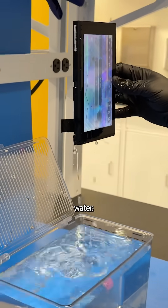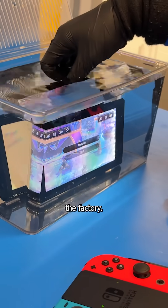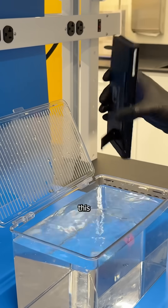This gaming console is submerged in tap water, and I'm playing Mario Kart on it. But it didn't come like this from the factory. A company named Act Nano bought this device and applied their waterproof coating called NanoGuard to make this possible.